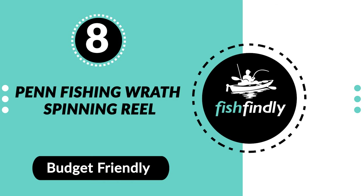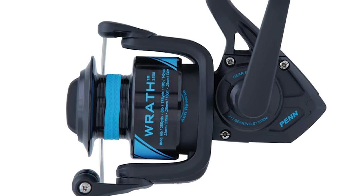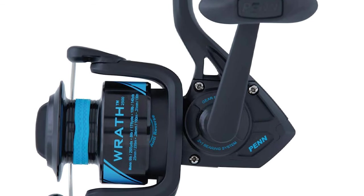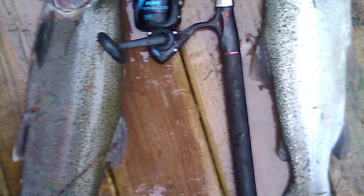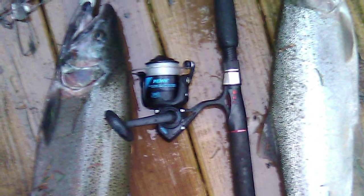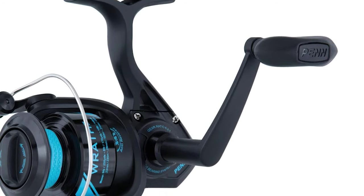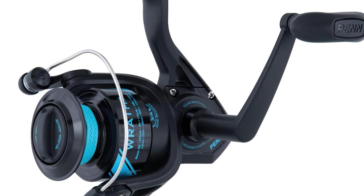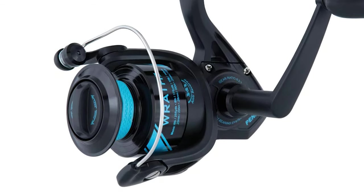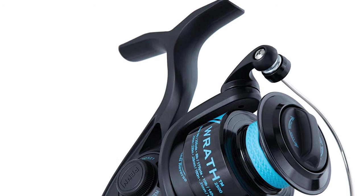Number 8: Penn Fishing Wrath Spinning Reel. The Penn Fishing Wrath Spinning Reel is perhaps the most ideal choice for your ordinary use. Built around legendary Penn durability, it features a lightweight and corrosion-resistant graphite body with a machined and anodized aluminum spool. This reel will give you the confidence you need when targeting large fish. The two shielded stainless steel bearings and instant anti-reverse give a smooth and reliable gear feel.